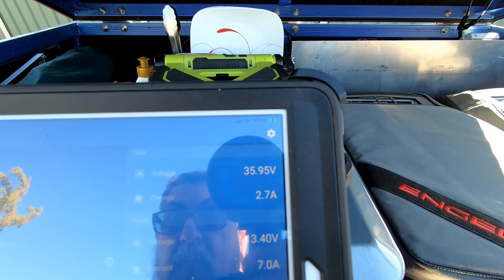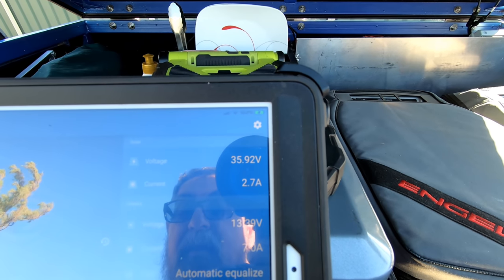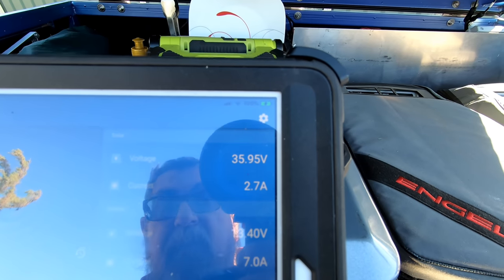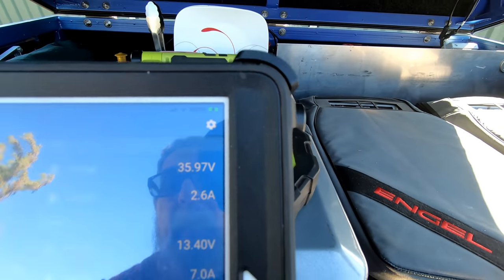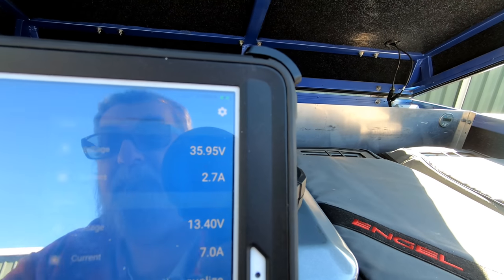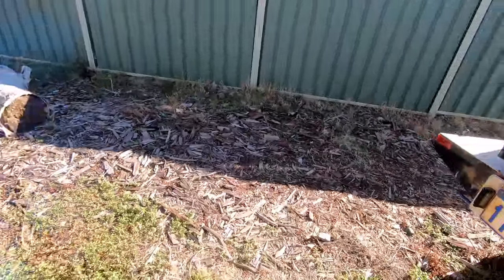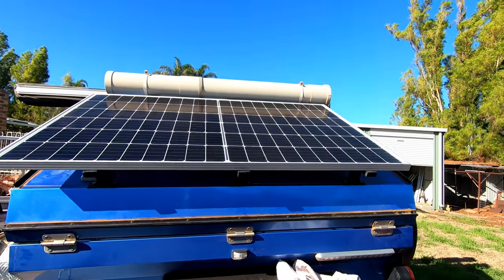The angle to the sun didn't matter in that particular test. Next week on Wednesday, if the weather's fine, I am going up to Perth and we're going to be doing some more testing with some bigger panels. Let's come around the corner here Ziggy. All right, so there's the split cell panel up there.